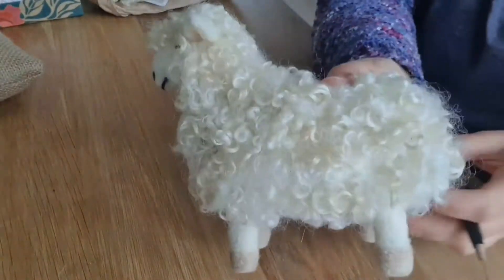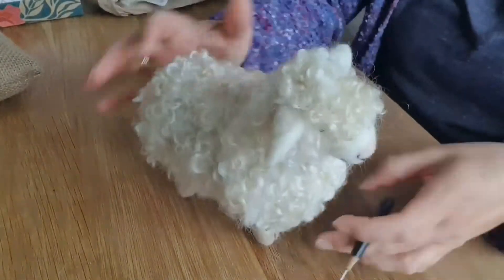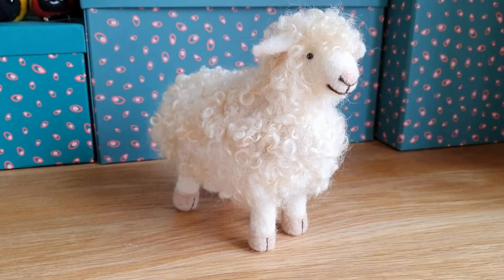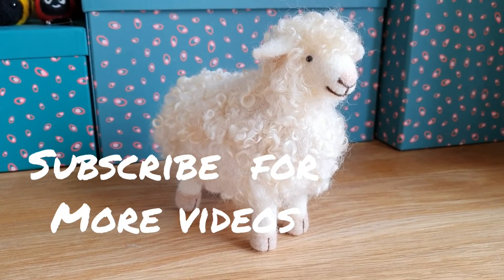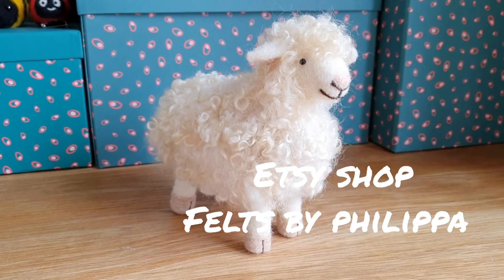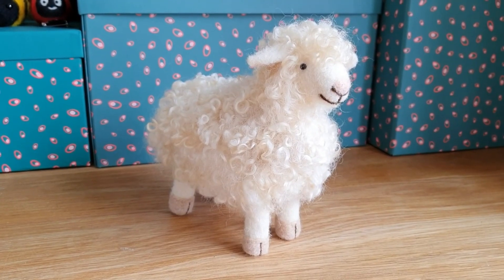He's all done — so sweet! Just go round needle felting any big bits that are sticking out. So thank you for watching. There he is — subscribe for more videos. And if you want to see him all finished, you can look at my Etsy shop, Feltz by Philippa. Thanks a lot. Bye!